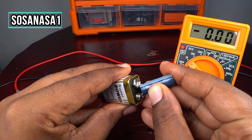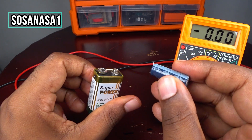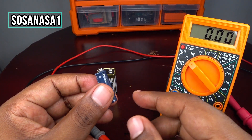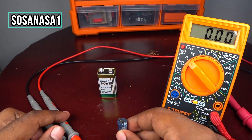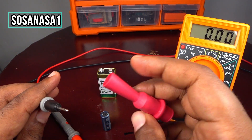Touch the battery terminals to the capacitor terminals to charge it. Now we are charging the capacitor using this battery. It's ready — charged enough. Now we are going to measure how much voltage this capacitor has using the digital multimeter.